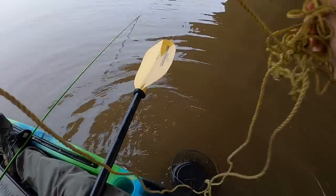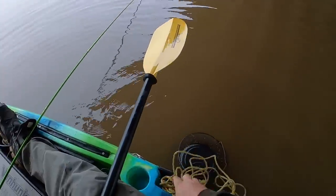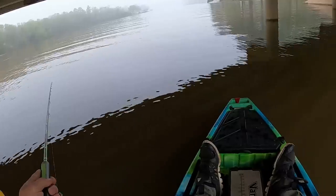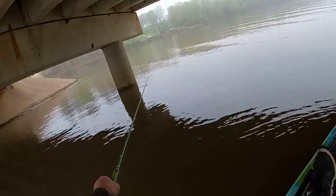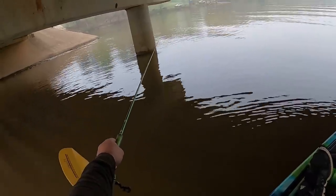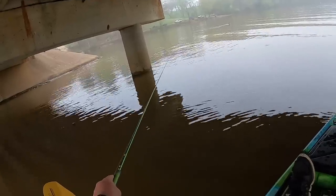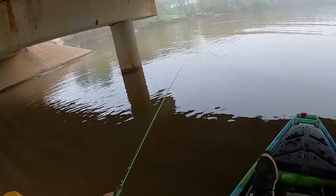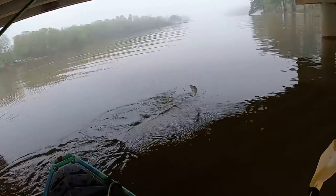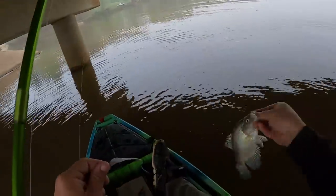Pitched out on that pillar right there, and bam. They aren't that deep, dude. Walker's got the live scope on his kayak over there, so I'm over here doing real fishing — just kidding guys. Little guy, but hey, crappie. Throw that one back.